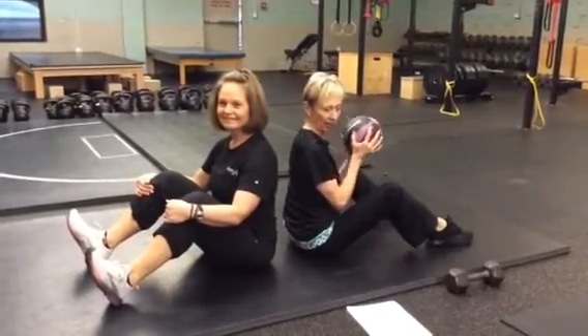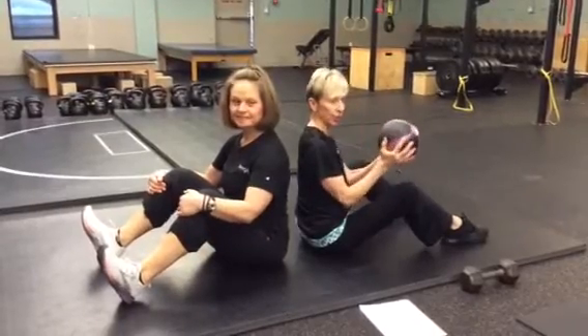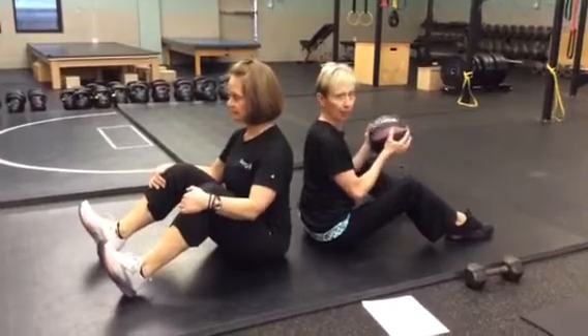Part 5 of our workout is a rotational ball pass, and you can use any object that you like — a ball, a toy, a child, anything, a pillow.